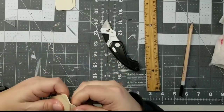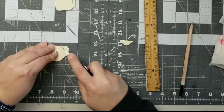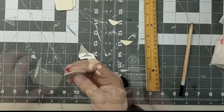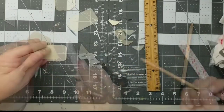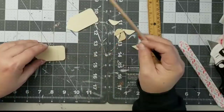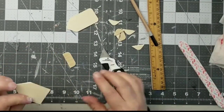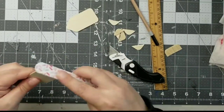Taking my box knife, I'm going to score them until they can be separated. Then I'm going to take a fingernail file and just sand them up to get those sharp edges off. For one of these pieces, I'm going to cut off a little bit of the bottom — probably like a half inch to three quarters of an inch. It doesn't have to be exact; you just want one to be a little bit shorter than the others.